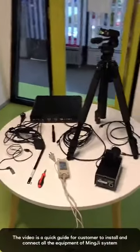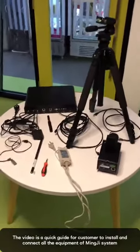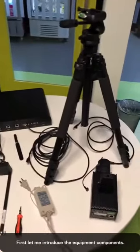Now, we are going to show you how to install and connect all the equipment of the MinG system. First, let me introduce some equipment of the MinG system.